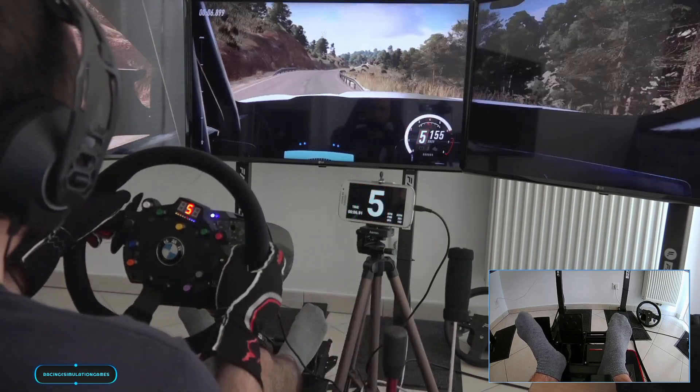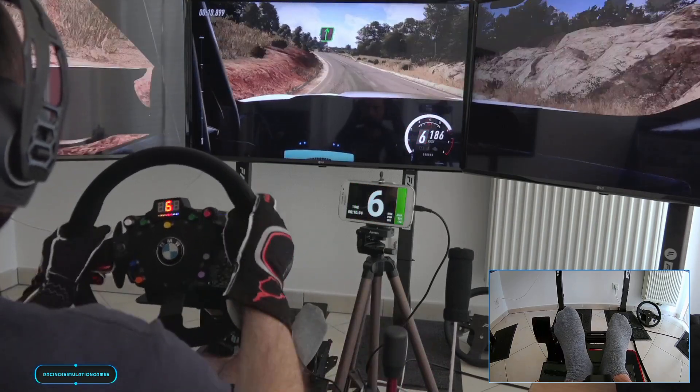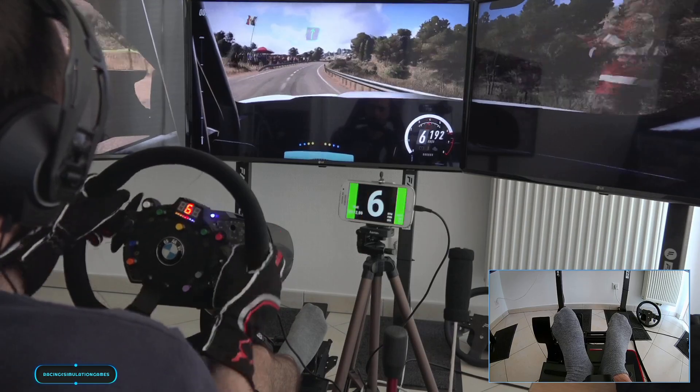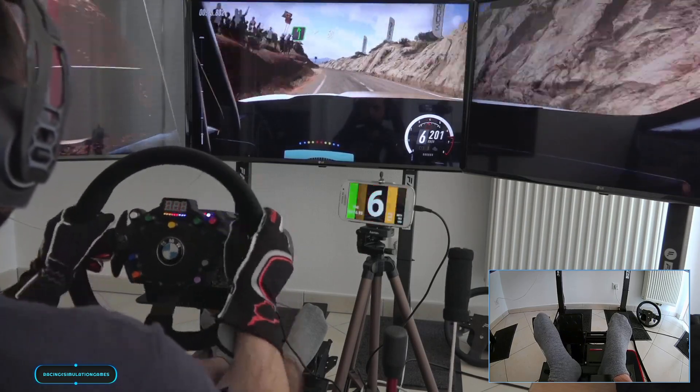30, 6 left long tightens into 6 right long over crest. 50, 6 left long upwards of a crest. 50 flat middle of a long crest.